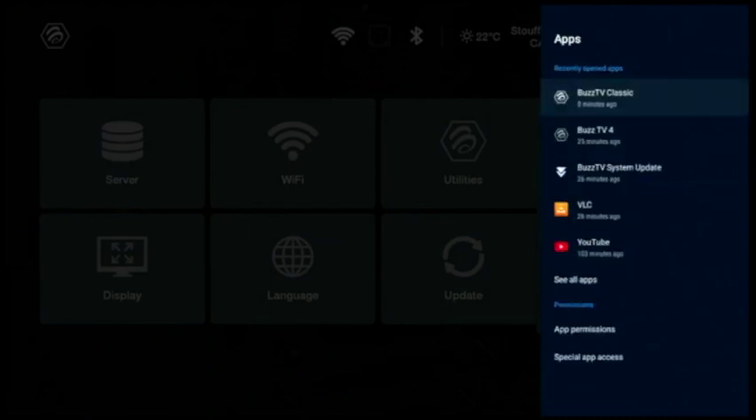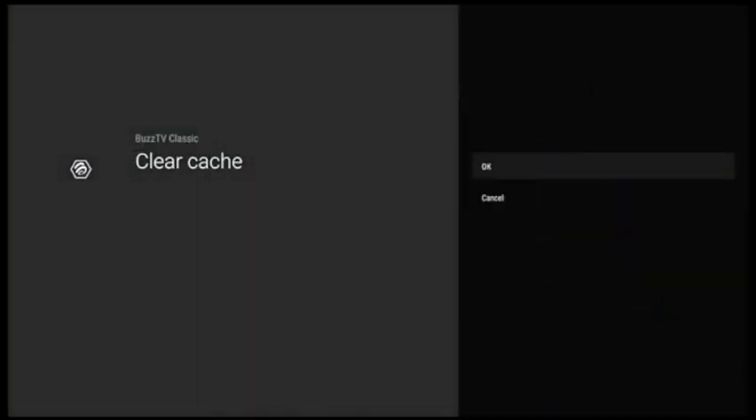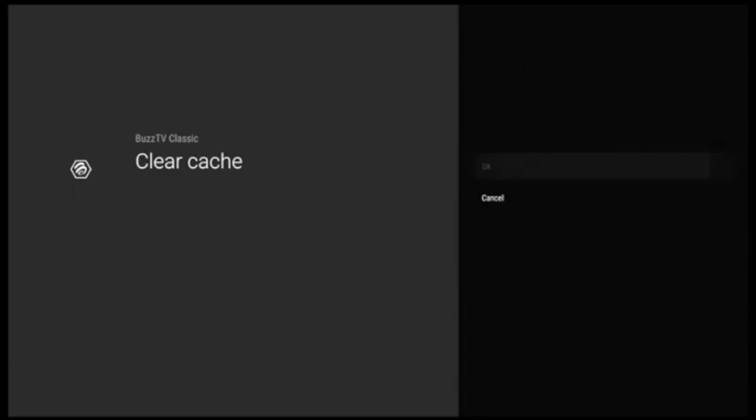Now there are three BusTV entries here and we're going to clear all three of them — you don't need to clear more than that. For the first one, press OK and scroll down to Clear Cache. Please do not press Clear Data — you want to clear the cache only. Press OK and you will see Clear Cache on the left side. Press OK to confirm.